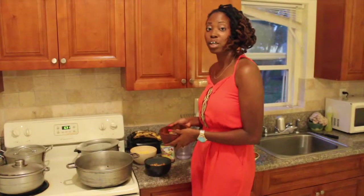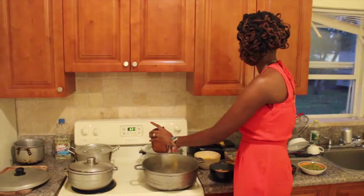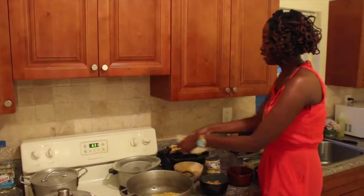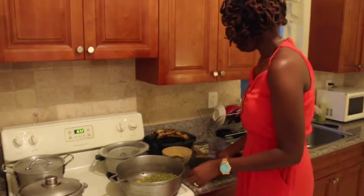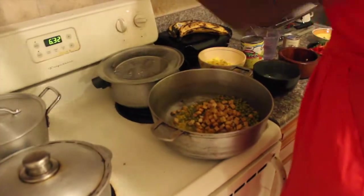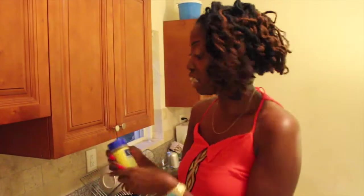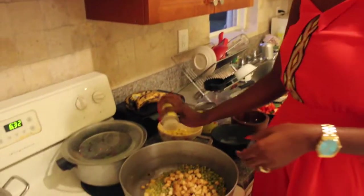The first thing I'm going to throw in there is going to be my corn. Then I'm going to add my tofu. Again, this is very quick and easy — before you know it, it will be done. And I forgot to tell you about Morty's Nature Seasoning. This is the only seasoning I found that doesn't have any MSG. It still gives you all the flavors. I love this seasoning. I'm going to sprinkle that right over.